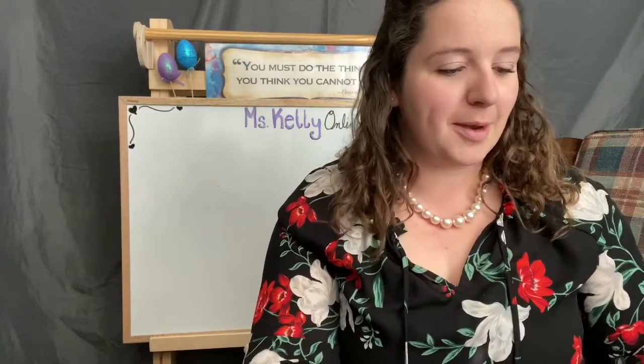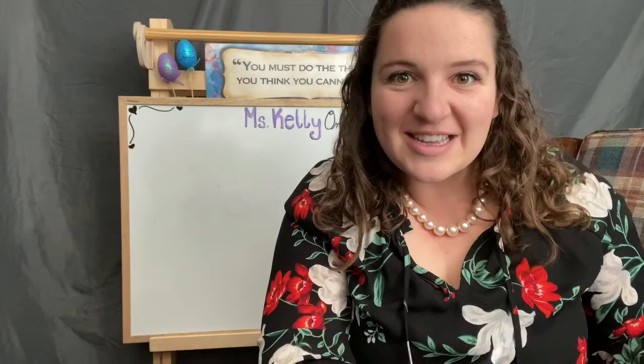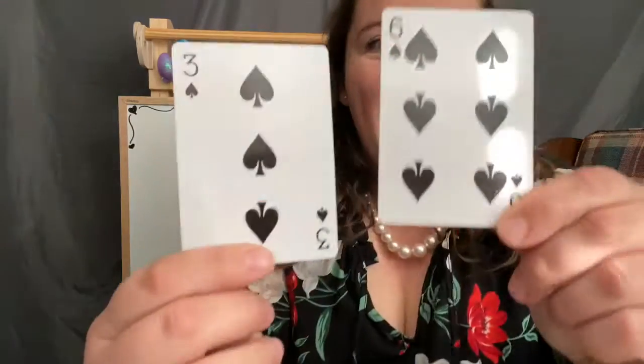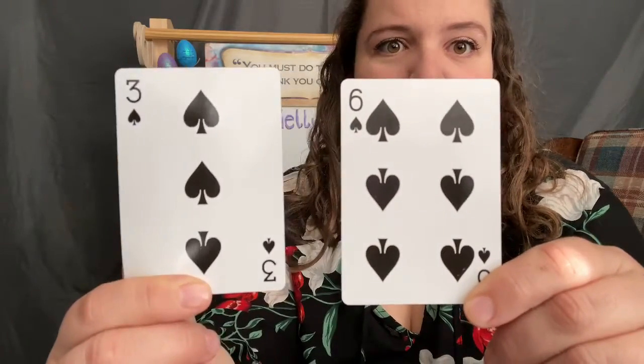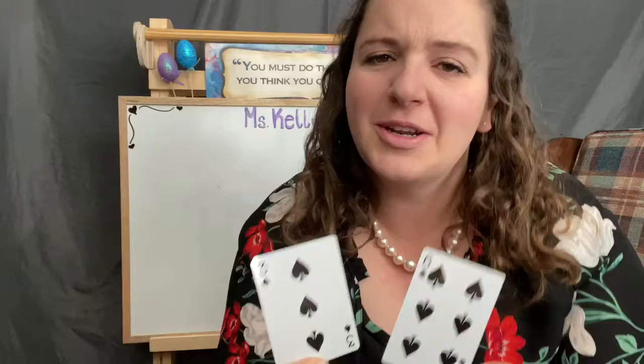Let's do one more — I have a feeling this one might be tricky. Are you ready? One, two, three. Six plus three more, or three plus six more? Nine! What did you get?